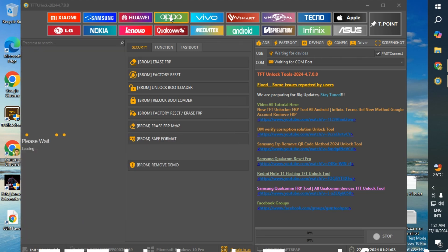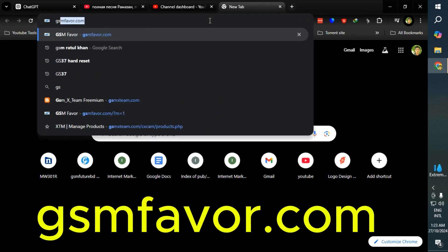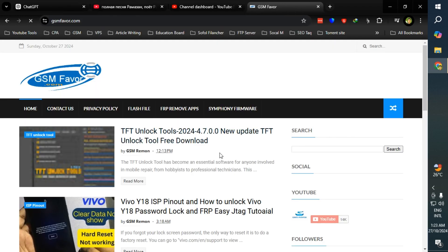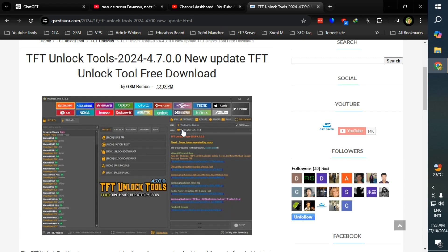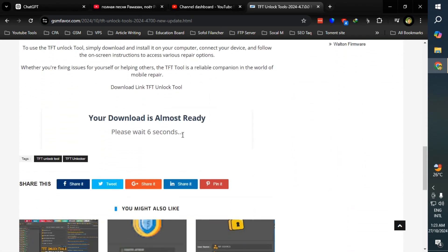To install the TFT Unlocker Tool for mobile repair, download the tool from a trusted source like gsmfavor.com, which is a trusted site. Click the download link to download this tool.